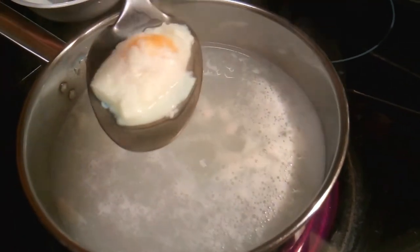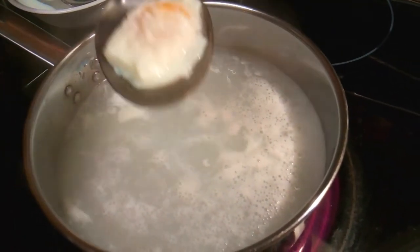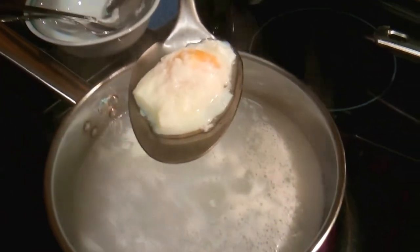Drain some of the water and you get a perfect poached egg.